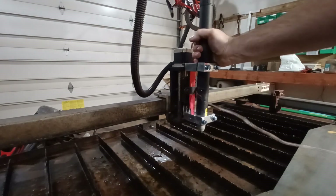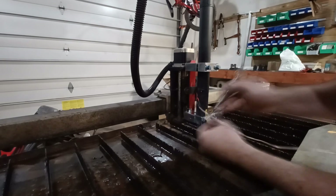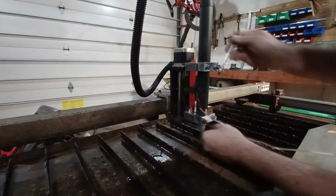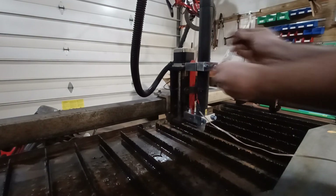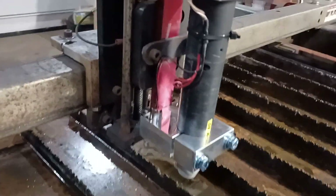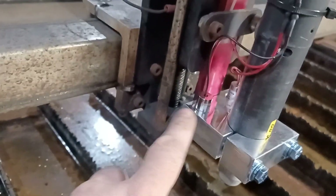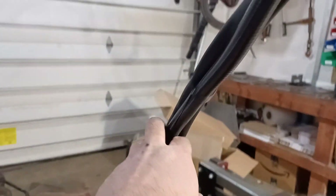You just put your torch down in here. This Everlast torch — they say it's made in Italy while the rest of the machine is made in China. It's an amazing torch. I was blown away — I was cutting through half-inch material like butter. So make sure you secure your wires; you don't want them getting caught on anything.